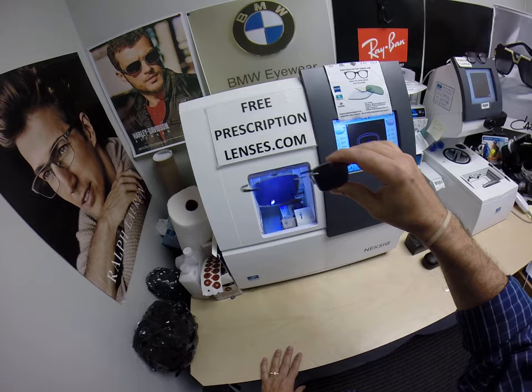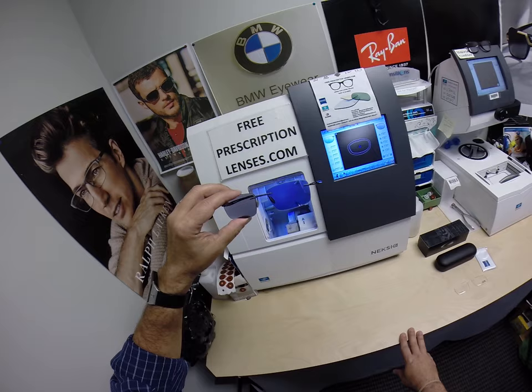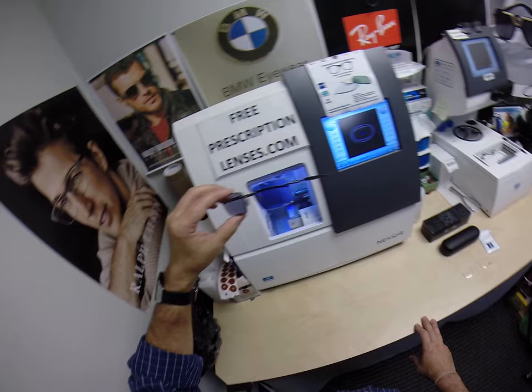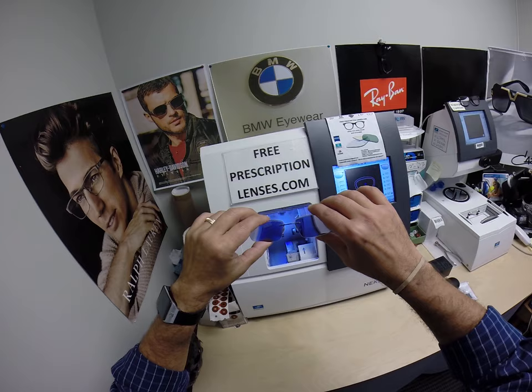There's no prescription I can't do. I can get you lenses from Zeiss, Essilor, or Shamir. I'm an independent authorized Oakley dealer and lens distributor, so there's not a lens I cannot get for you. If you have a question, go to the contact me page of the website. You can follow me on Facebook and Instagram at free prescription lenses, and on Twitter at free RX lenses. You can also leave a question or comment in the comment section below.